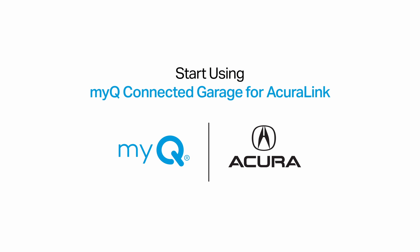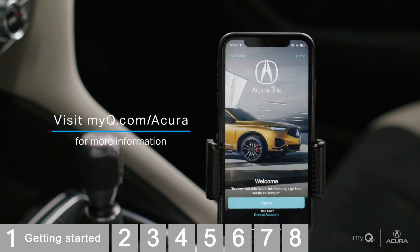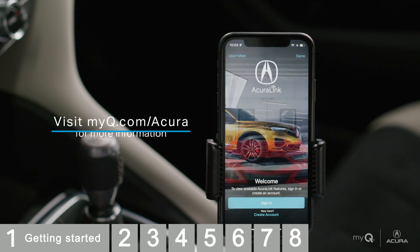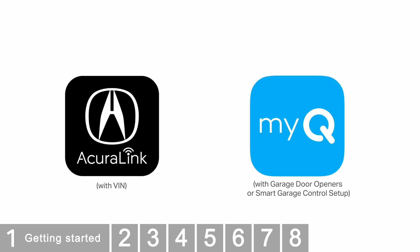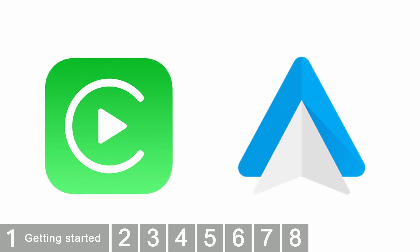This video will take you through the setup to use MyQ Connected Garage through the AcuraLink app. You'll need a few things to get started: the AcuraLink app and an active account — you will need your vehicle VIN to set up the account — the MyQ Garage and Control app with an active account and connected garage door opener or smart garage control, and all vehicles must connect to Apple CarPlay or Android Auto with a USB cable.